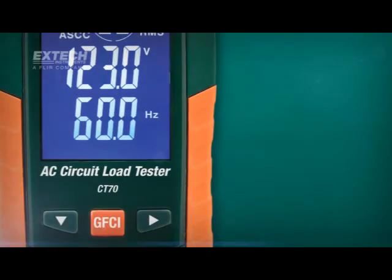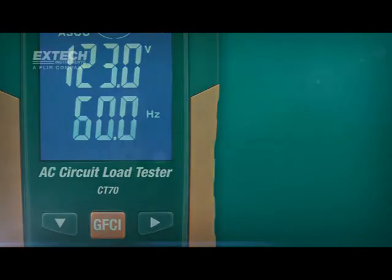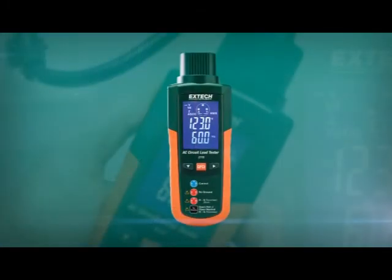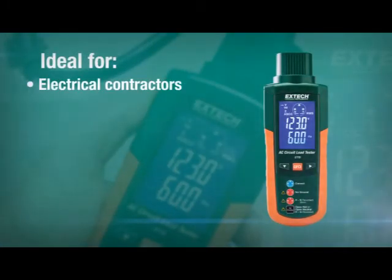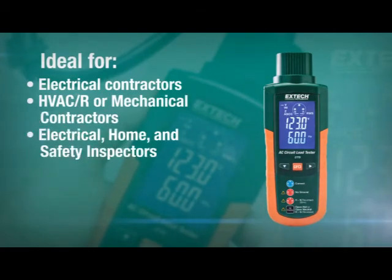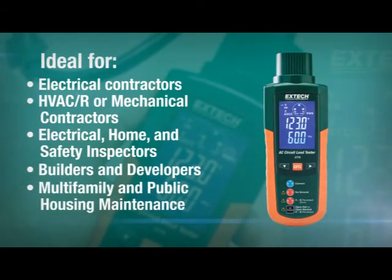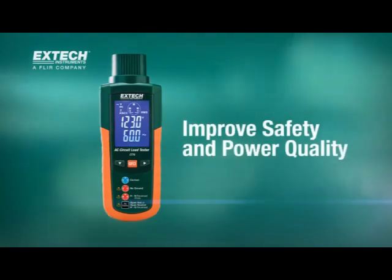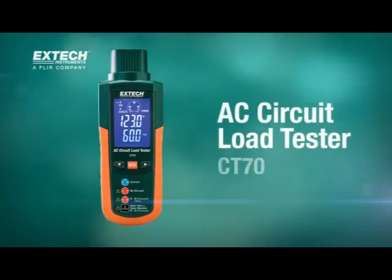The CT70 is designed for use with all NEMA 5-15 and 5-20 outlets. The CT70 is a must-have tool for electrical contractors, HVAC or mechanical contractors, electrical home and safety inspectors, builders and developers, multifamily and public housing maintenance, and many other professionals. Improve safety and power quality with the XTEX CT70.